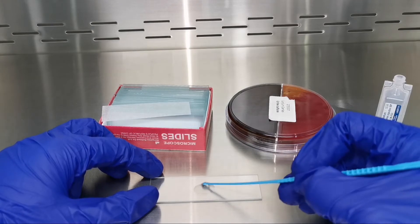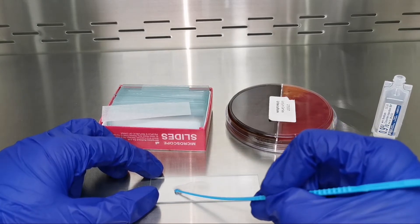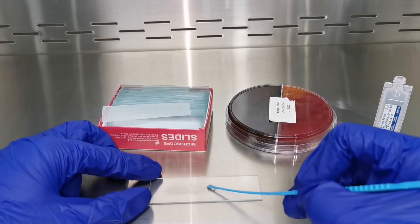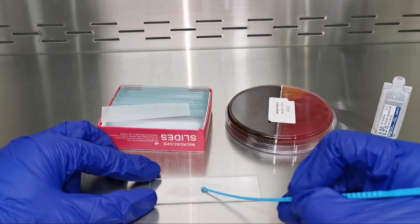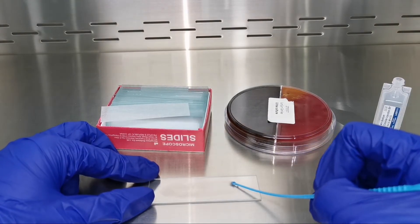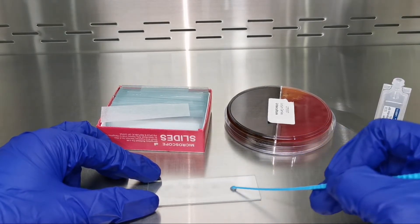In a circular motion, mix it with the normal saline to emulsify the colony. We spread it so that the bacteria will not be overlapping — spread it all over the slide. After this procedure, we let the slide air dry.